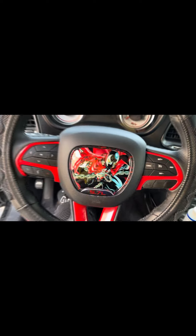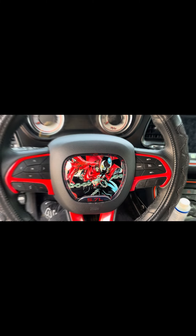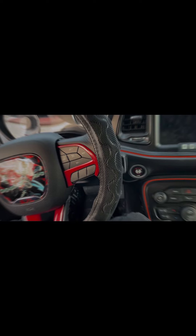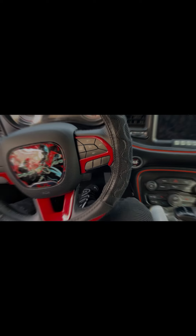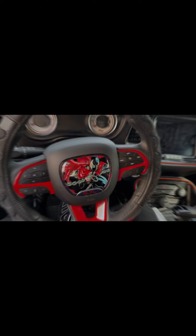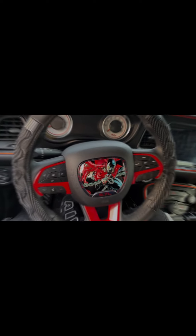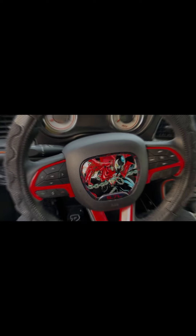Got the start-stop button going, got this inlay and the center trim going. I'm really digging it — it looks pretty cool. This little Spawn theme is coming together for the angry build. Now, what better hero for the angry build, right?